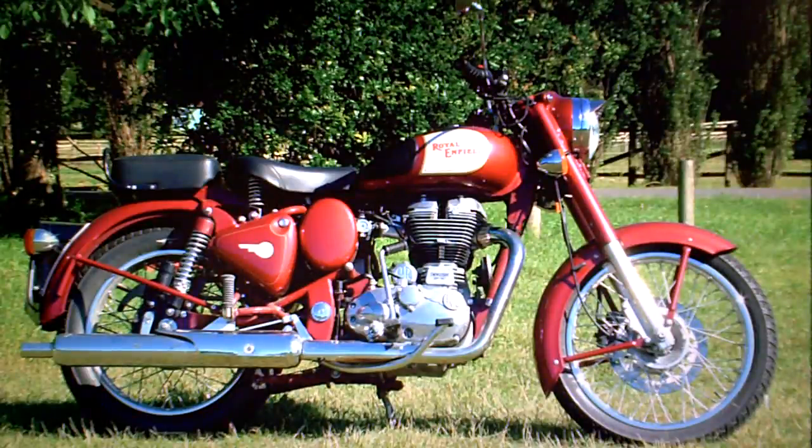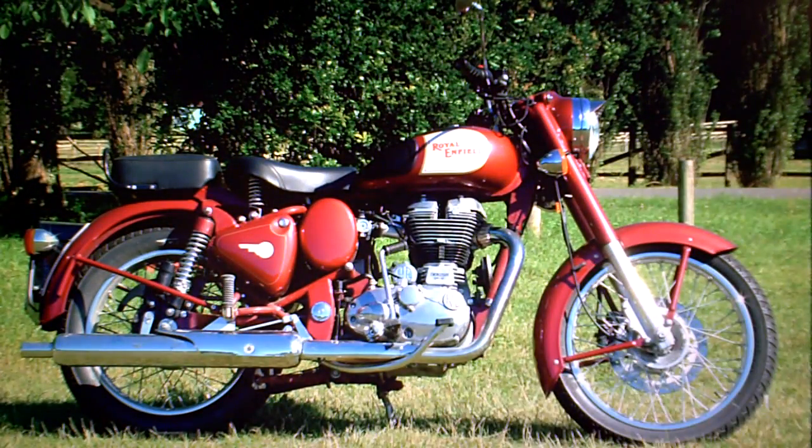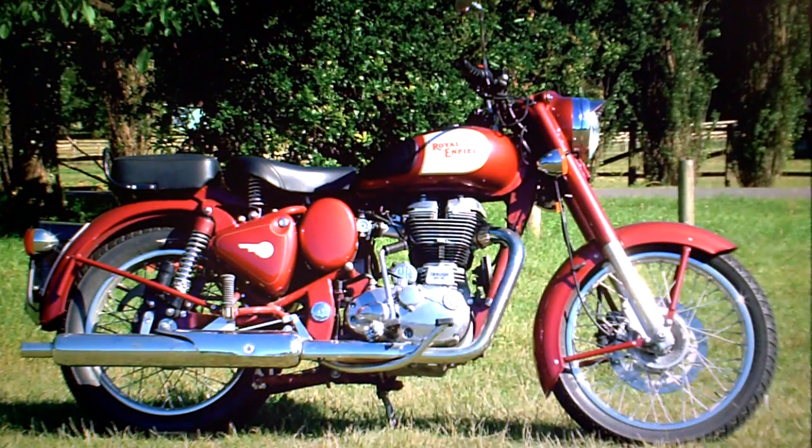The Royal Enfield Bullet 500 Classic is for sale on eBay. In the paperwork it has its V5 registration document, no former keepers — that makes it one owner from new — and an HPI check showing it's completely clean, nothing in the bike's history to be concerned about.